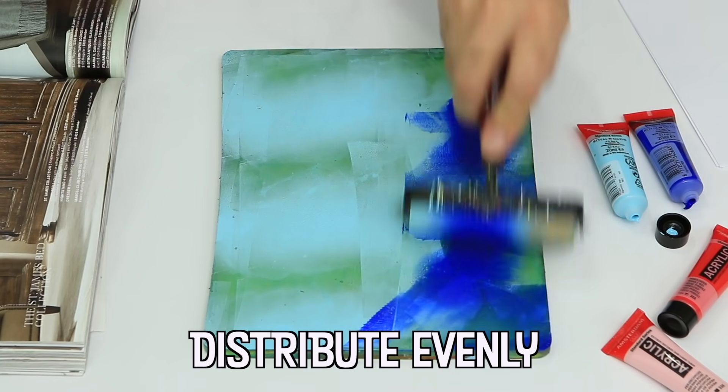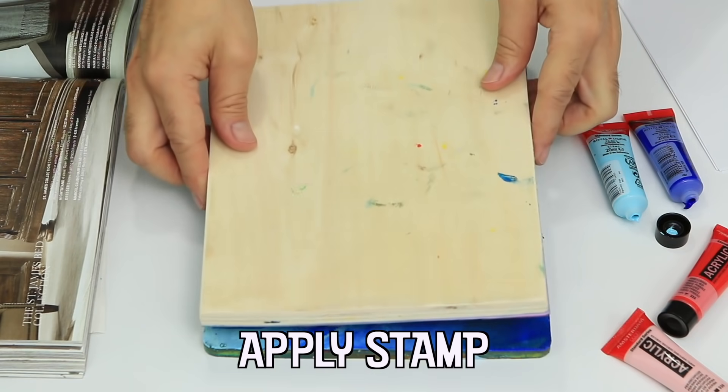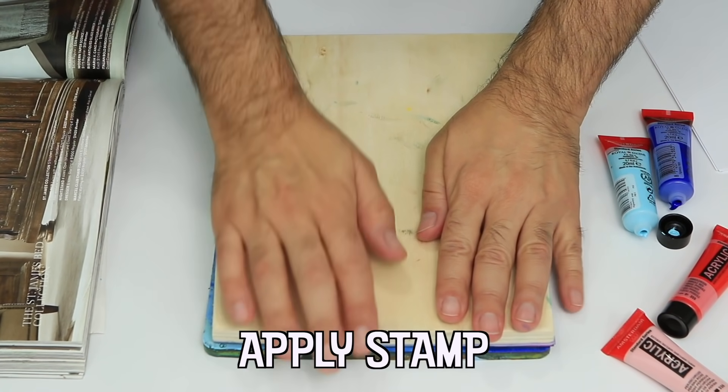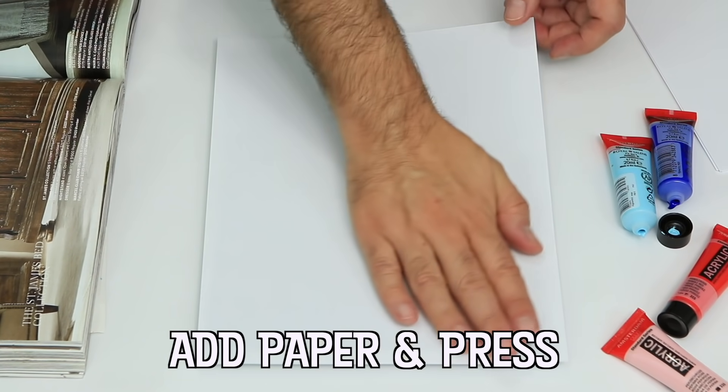It is believed that the Flemish artist Antun Salyert created his first monotypes in the early 1640s and is therefore regarded as the inventor of this printing process.